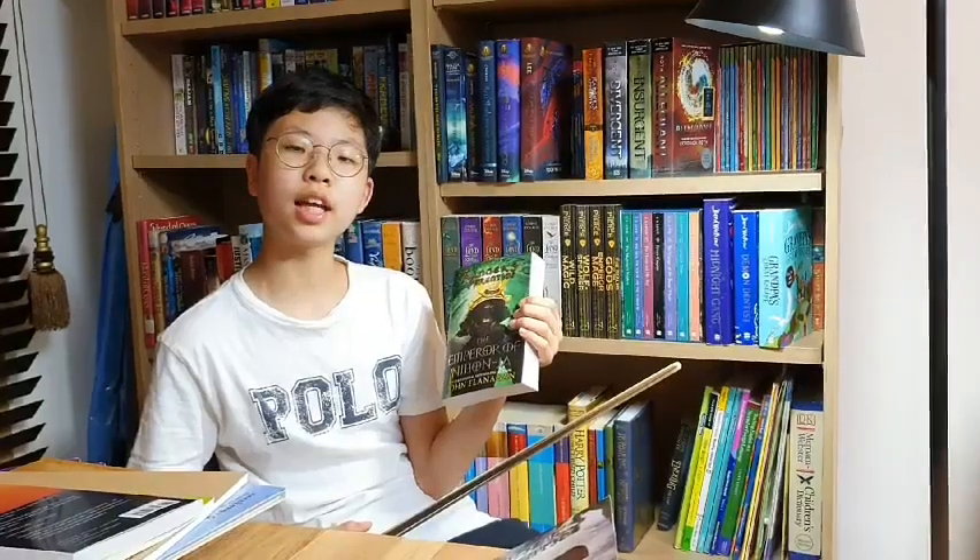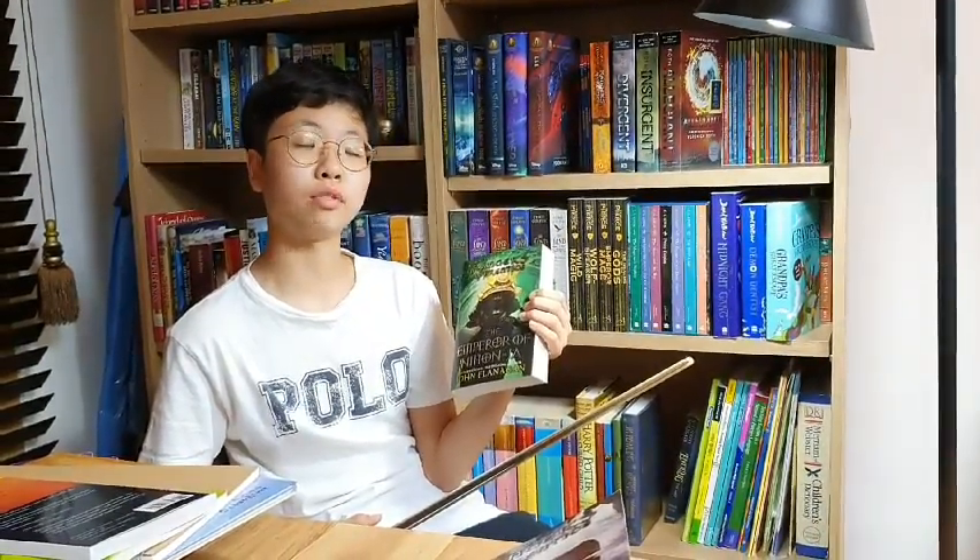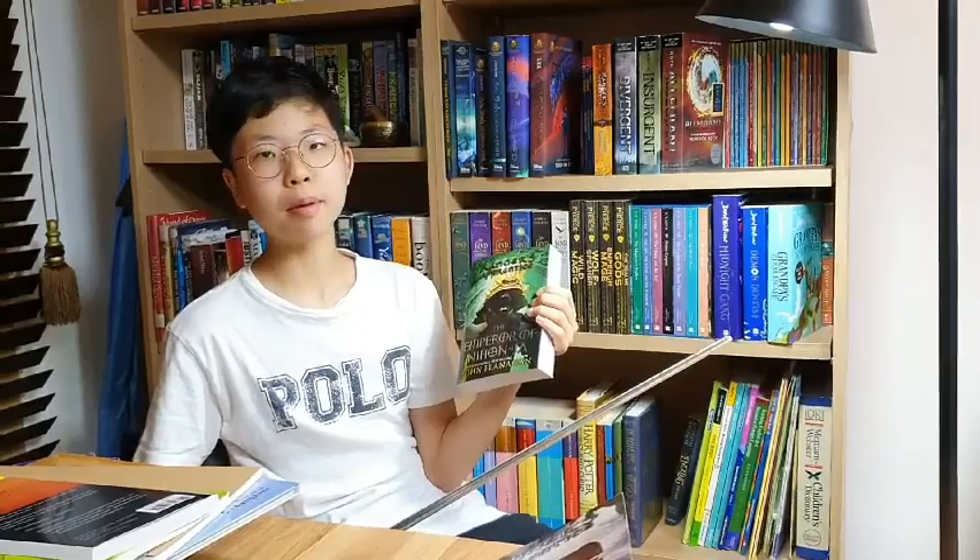Can Horus, Will, Halt, Evelyn, and some other friends from the current journey and from the journeys of the past come together to save Nihon Jha? Well, maybe, maybe not — but I'm just going to tell you how they fought the Senshi.